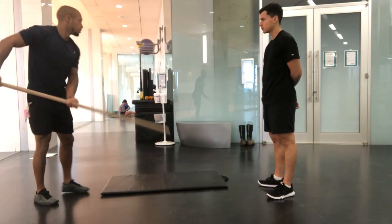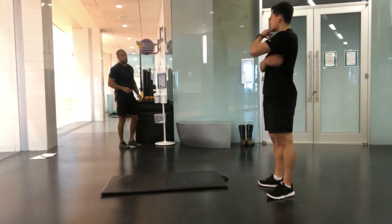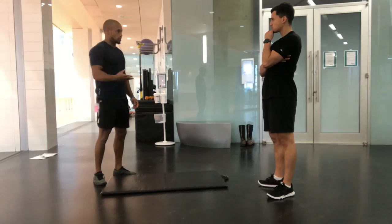A lot of what you typically see in workout programs or designs — again, in theory through research — tells us that it's going to give us A, B, and C results.